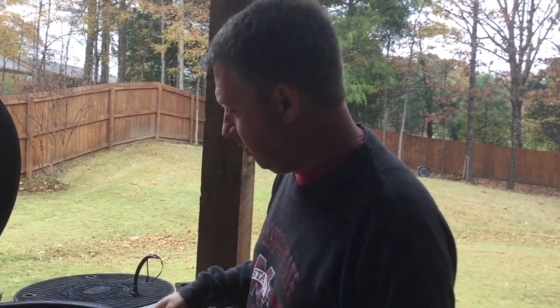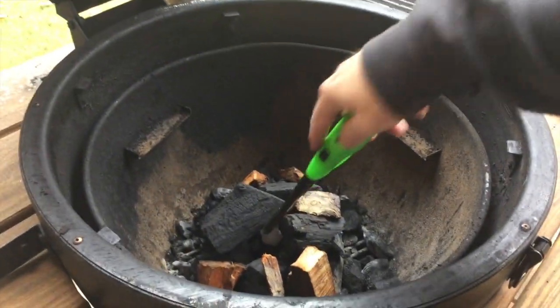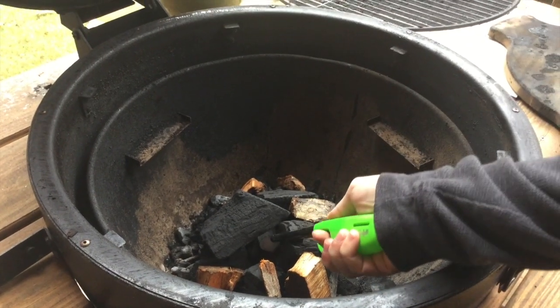Welcome back guys, today we're gonna be cooking baby back ribs. It's rainy, it's cold, nothing left to do but cook ribs. I've got a fire starter in here — it's a Weber ladder cube — and I've got some applewood that's been soaking for about an hour.